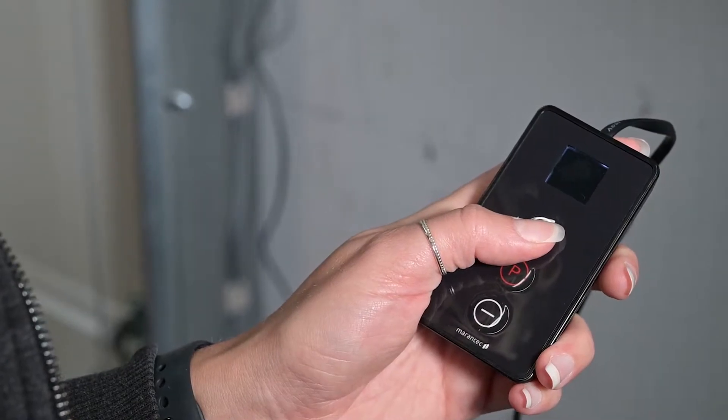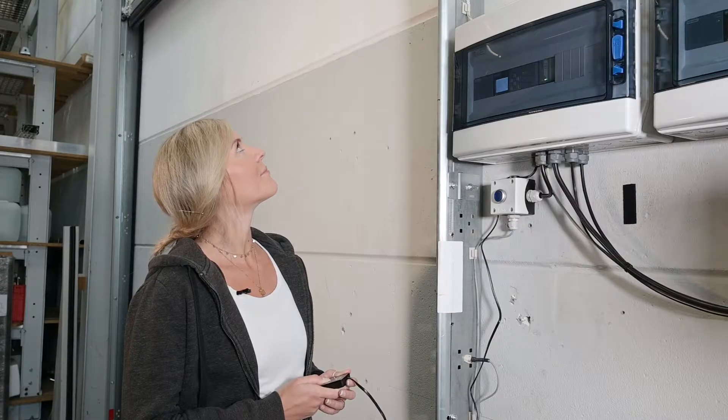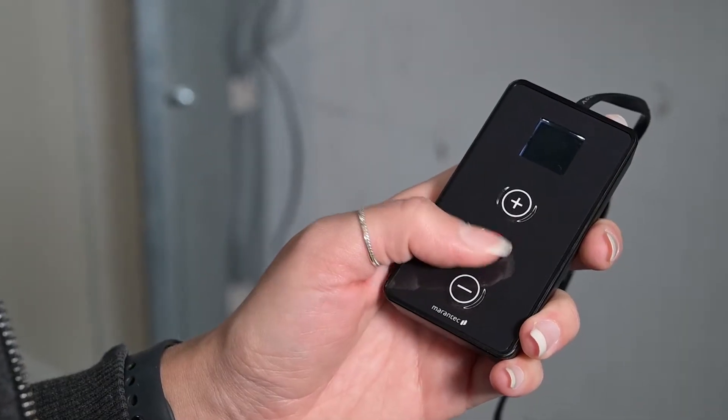To set up the open position, hold down plus. Then save with P.